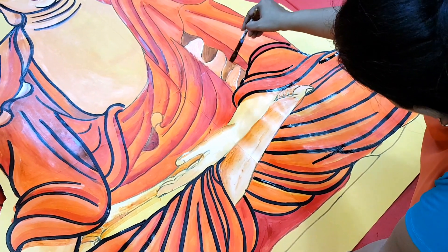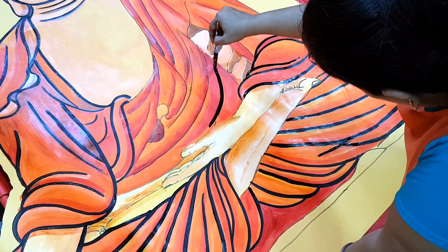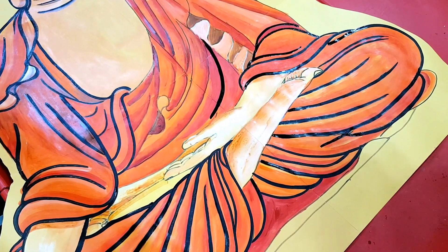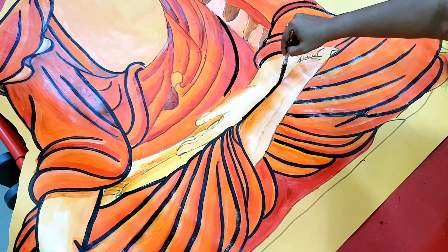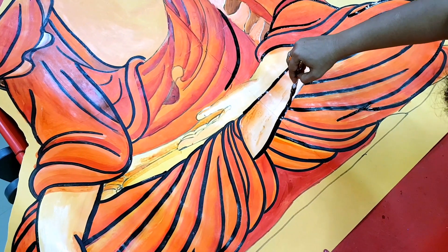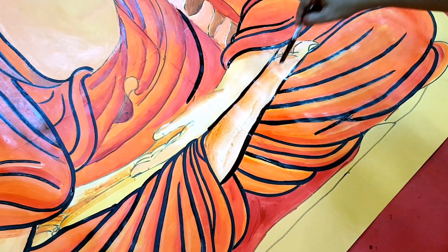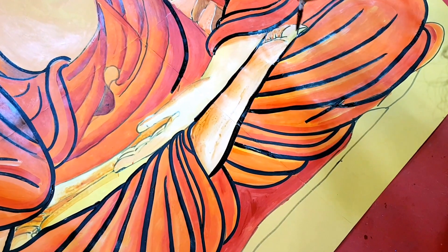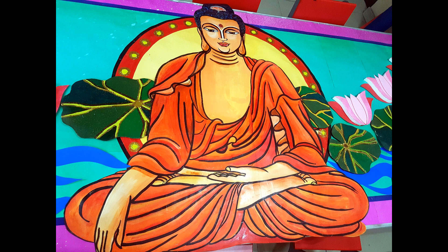Here Buddha is in his true form. Once you are doing the Buddha, the main focus is on the posture — how you want to depict it. The most important task for an artist doing a Buddha is to create a serene expression, as the face is truly the signature of a Buddha.